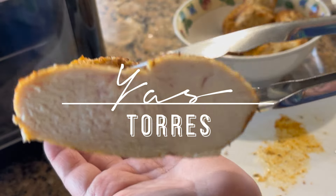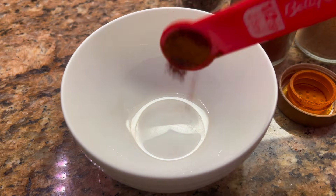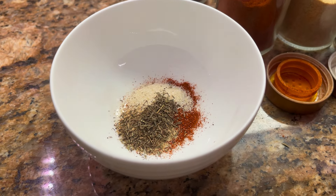Hi, welcome to my channel! Today I am making a chicken breast in the air fryer. Let's start by making our seasoning: paprika, garlic and onion powder, dried thyme, and black pepper.